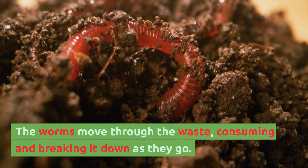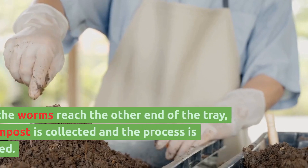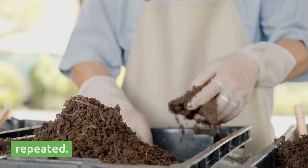The worms move through the waste, consuming and breaking it down as they go. When the worms reach the other end of the tray, the compost is collected and the process is repeated.